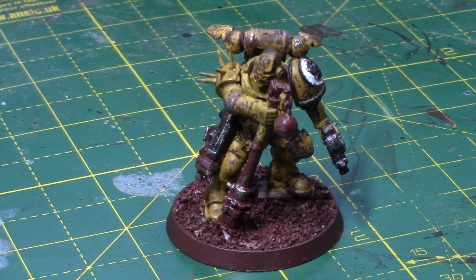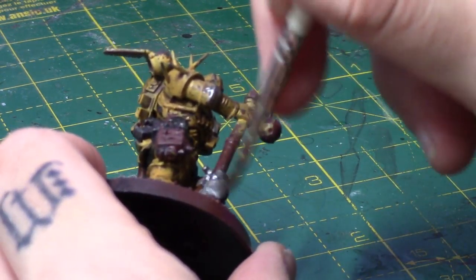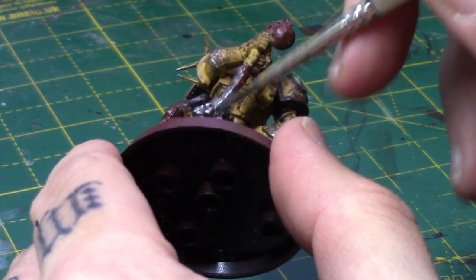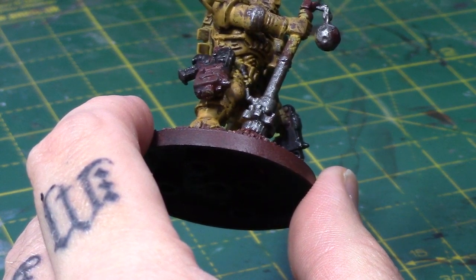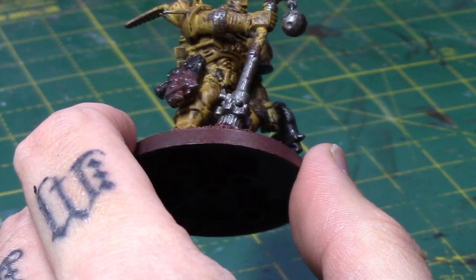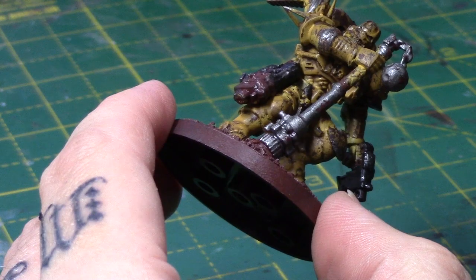The next steps are to paint all the metal areas and all the leather areas such as pouches and straps. With the metal, I'm going to take some Lead Belcher — there are several metal areas on this miniature. Pretty straightforward, just give them a coat of Lead Belcher. They only need the one coat really.